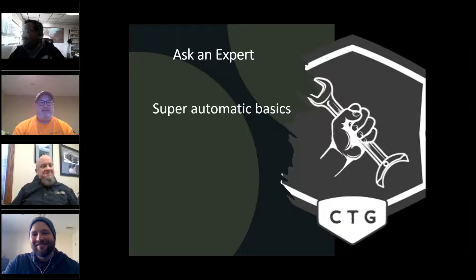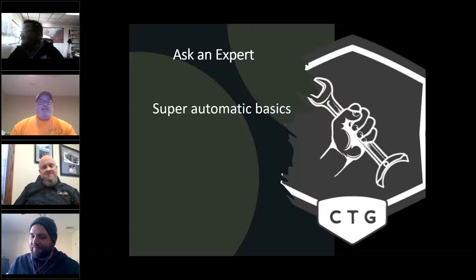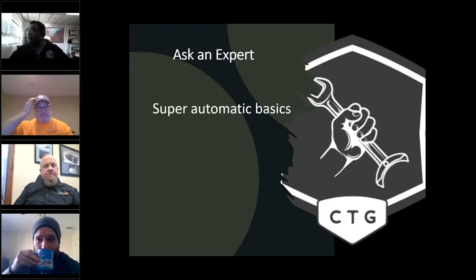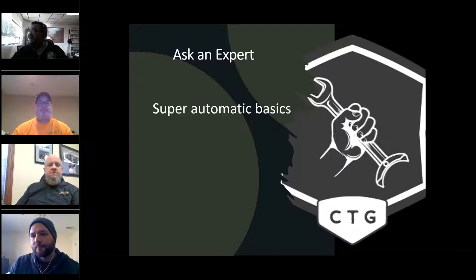Good morning everybody, welcome to Ask the Expert Season Two, Episode Three on super automatics. My name is Highland Joseph, I'll be your moderator. We'll be discussing super automatic basics and then allow 20 minutes for Q&A. We'll provide listeners with contact info and a copy of the presentation. This series is for the general public — the new season consists of 10 episodes, so save your Fridays at eight for the Coffee Tech Guild and Ask an Expert.